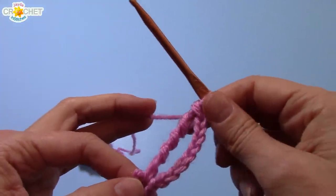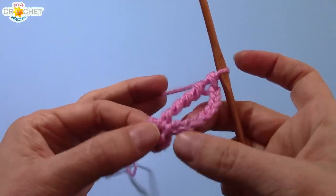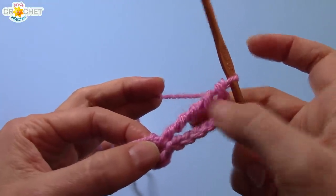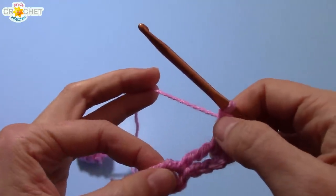We are now going to triple treble crochet another eighteen times into our circle. This chain eight counts as a triple treble crochet — that's the first one we made. Now we're going to make eighteen more of them. Let's do this together one more time.